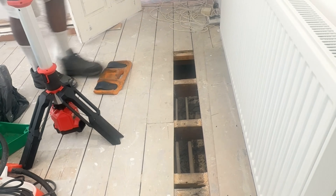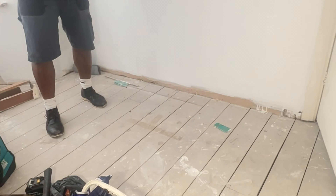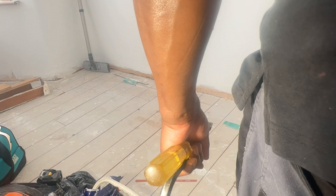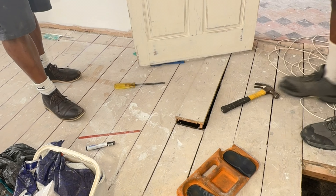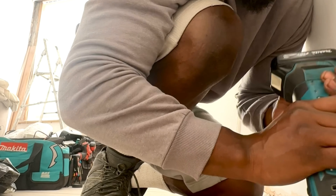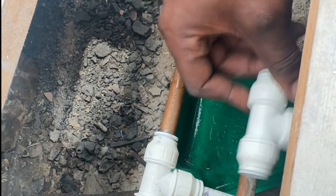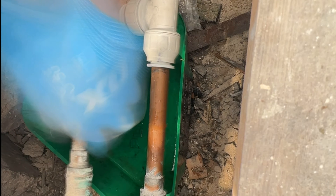We're going to start with lifting up the floorboards so we can get our pipe runs. We're going to connect onto this existing radiator which is in the front room, because they want a radiator in the hallway. We're going to have to go through the wall to connect onto it — that was the only route. We're going to use tees and cut in to the flow and the return.